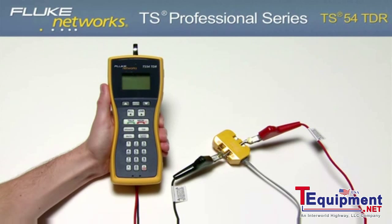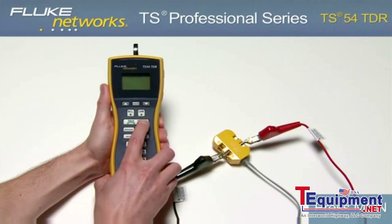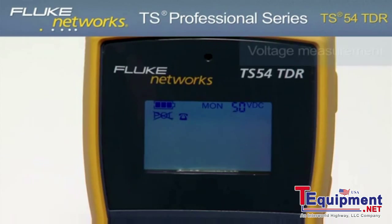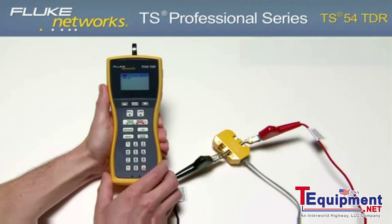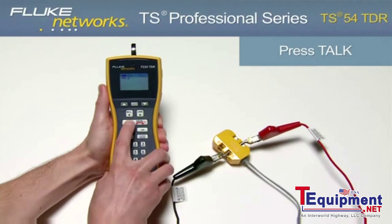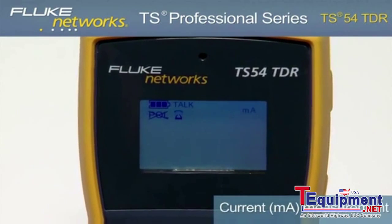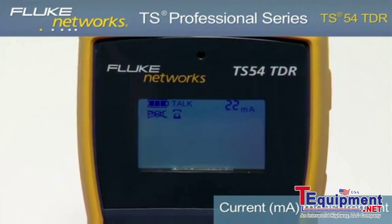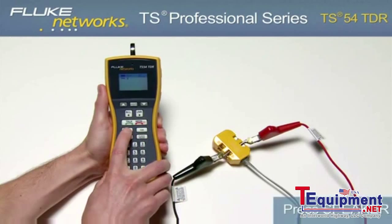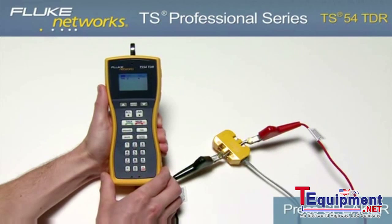To detect dial tone, view line diagnostics, and place and receive calls, turn on the unit by pressing the Monitor key. Notice the voltage measurement in the upper right-hand corner of the screen indicating the voltage on the line. Now place the unit in Talk mode by pressing the Talk key. Notice the milliamp measurement now indicates loop current on the line and the unit is now drawing dial tone. Press the speaker key to hear that dial tone. From here you can dial a number to place a call.